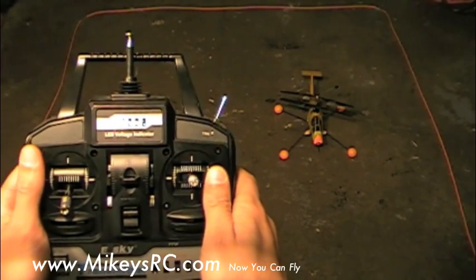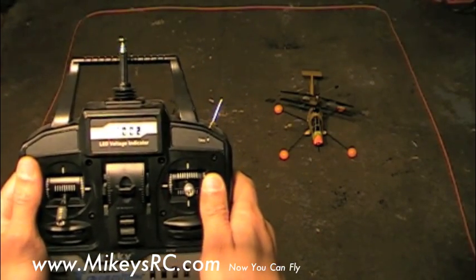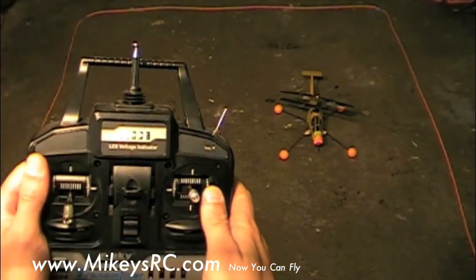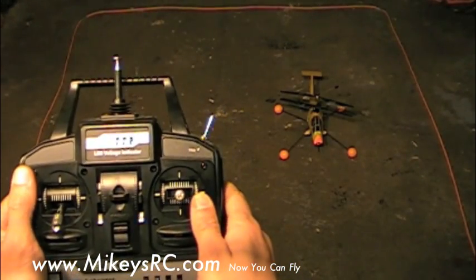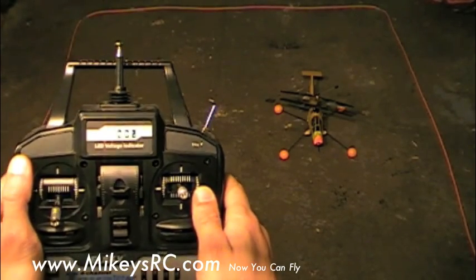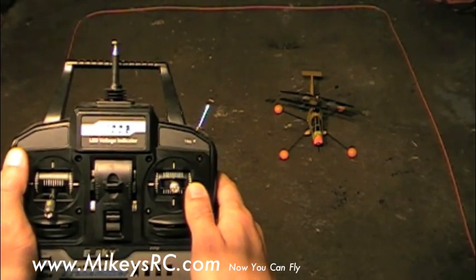Don't feel too intimidated by this. As long as you do it slowly and make sure that the helicopter is only skidding across the ground and not actually hovering, there's no concern about crashing. So what we're going to do is basically copy everything that we've done so far, but with the helicopter pointed towards us. This is typically called the nose-in orientation.